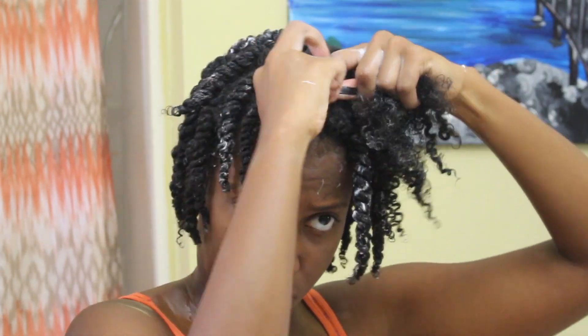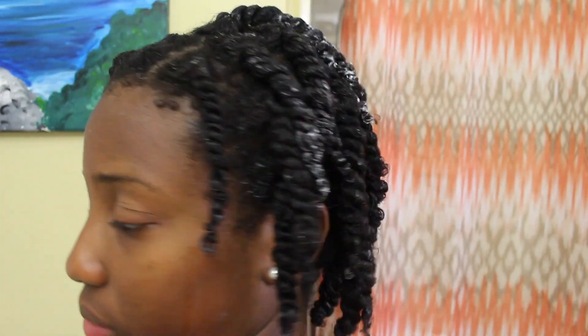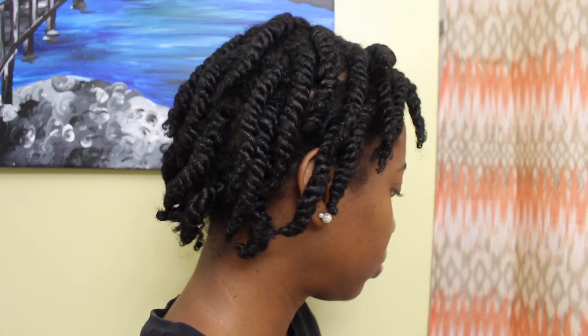I ended up squeezing out a little bit of the product just lightly to remove the white residue, but it ended up drying clear — there was no buildup or anything. For those two flat twists, I ended up just doing regular twists because I didn't like the way they looked.